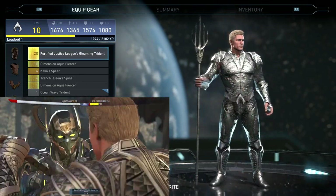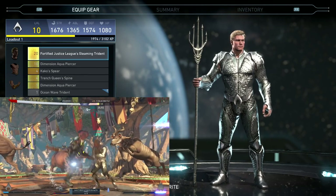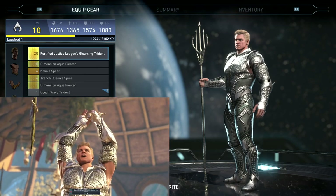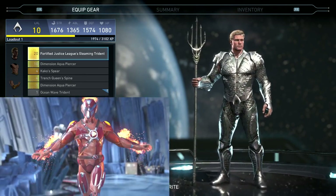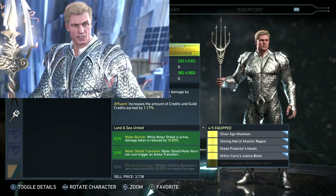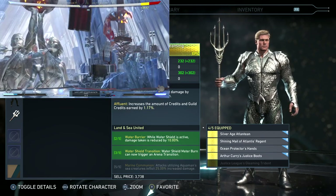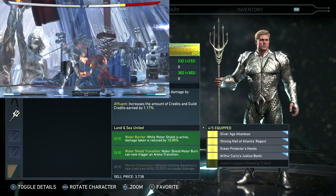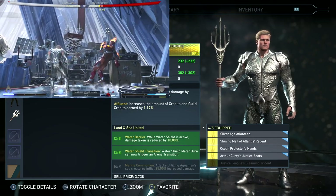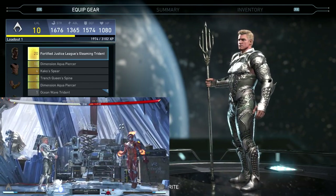My personal opinion, I really am not too much of a fan of it. I think it looks pretty similar to the movie, but I guess it's just because his face is so different than what it should be. Maybe that makes the gear set look a little off to me. But checking out the bonuses: 2 out of 5 — water barrier while water shield is active, damage taken is reduced by 10%. 3 out of 5 — water shield transition, water shield meter burn can now trigger arena transition. And then 5 out of 5 — another marine communion, which is a repeat of what is on a different gear set. Attacks utilizing Aquaman sea creatures inflict 25% increased damage.